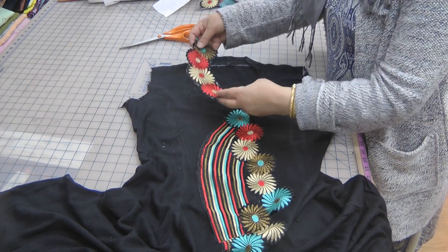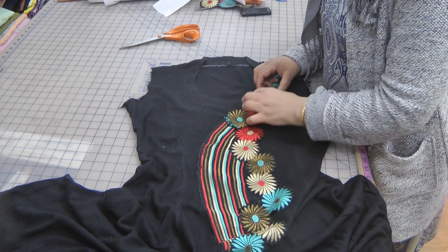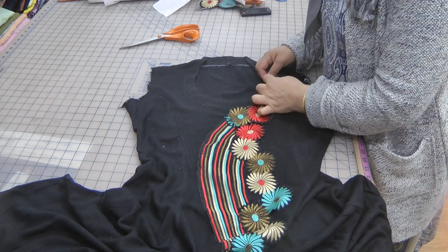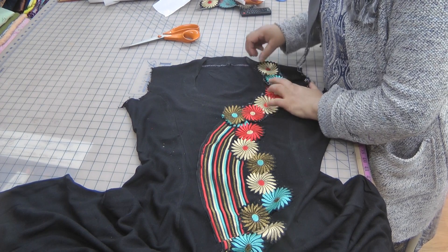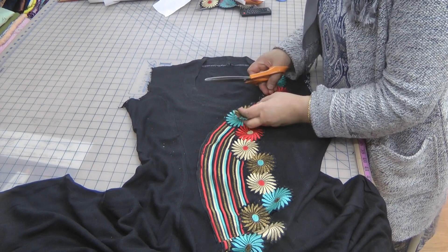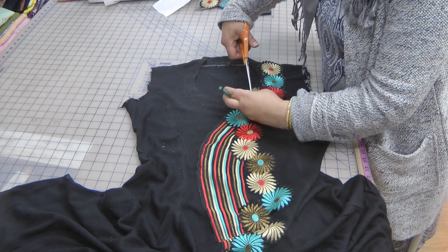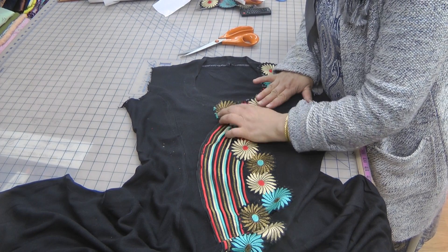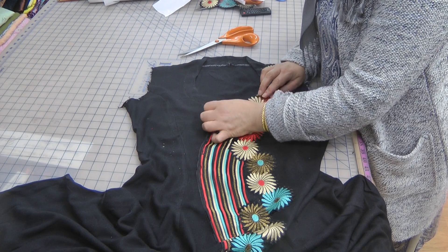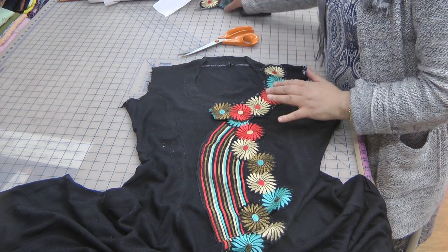Place on the neckline. Place the sides in the neckline. Place the edges in the neckline.